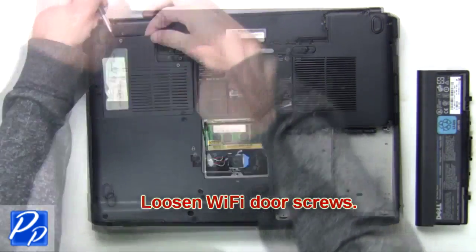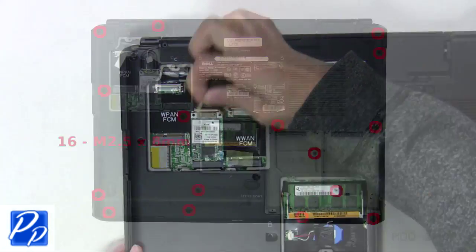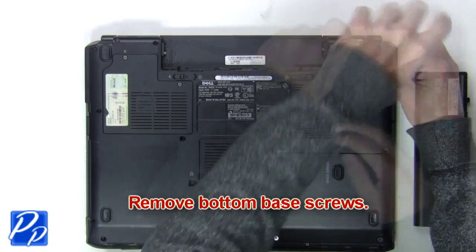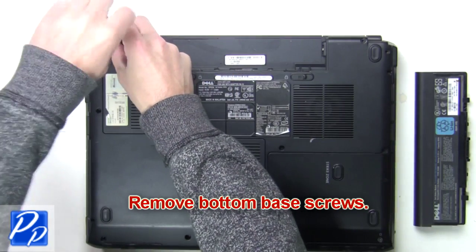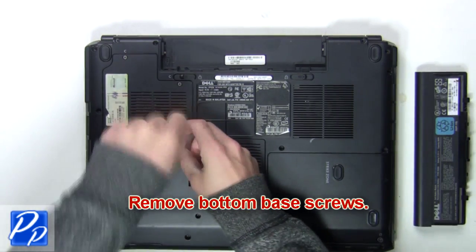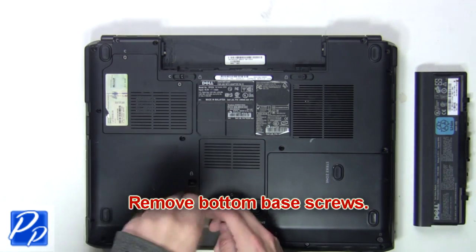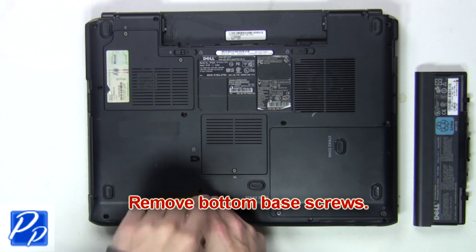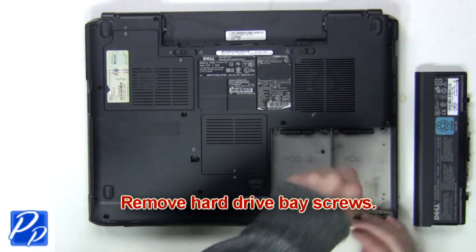Loosen the Wi-Fi door screws, then unplug the antenna cables. Next, remove the bottom base screws. Remove the hard drive base screws.